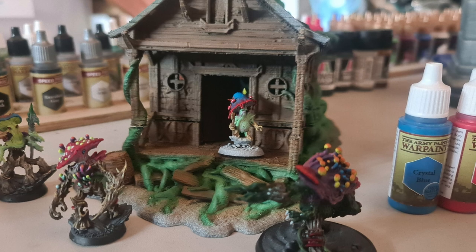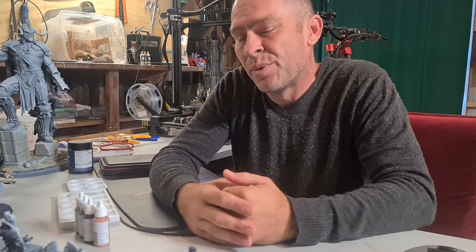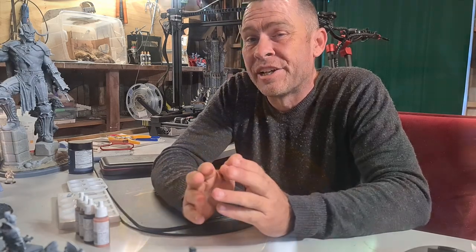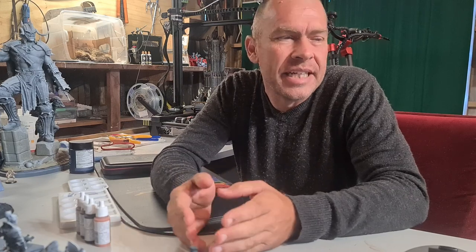Essentially any acrylics will do. A good basic selection of colors to start with: cast your mind back to school and primary colors — red, yellow, blue, some black and some white. With primary colors and some shades, you can essentially make any color you want. It may take some trial and error, but you can do it. There are also other accessories that can make the hobby more appealing, easier, and interesting.